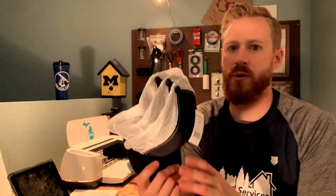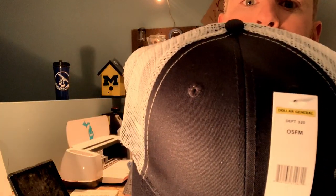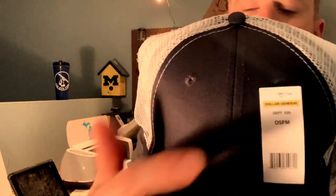Where did I get the hats? Did I get them off a fancy website? No. Dollar General. Got them from Dollar General — $3.75 a piece. They're snapbacks. I think they're pretty cool looking. They're going to look good with the logo on there. I can just throw these out to my guys, and once they get ruined we can go ahead and buy another one for $3.75.